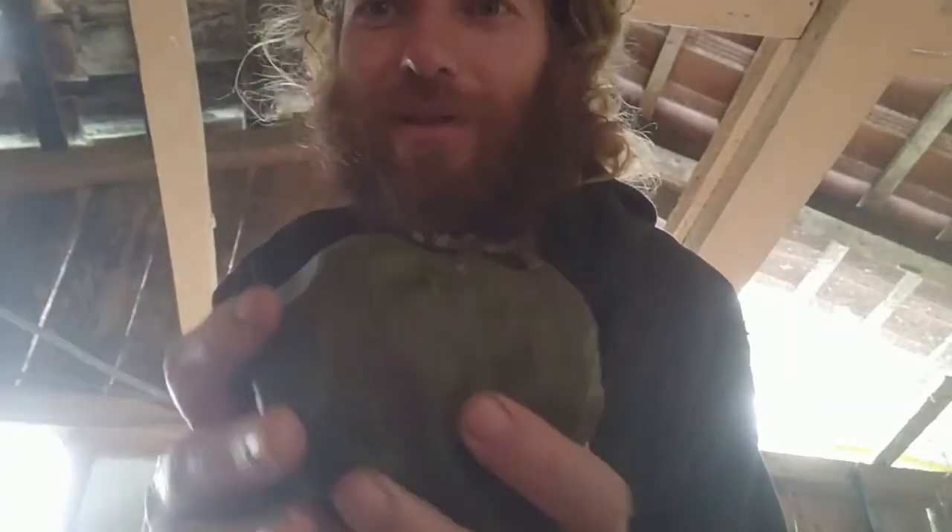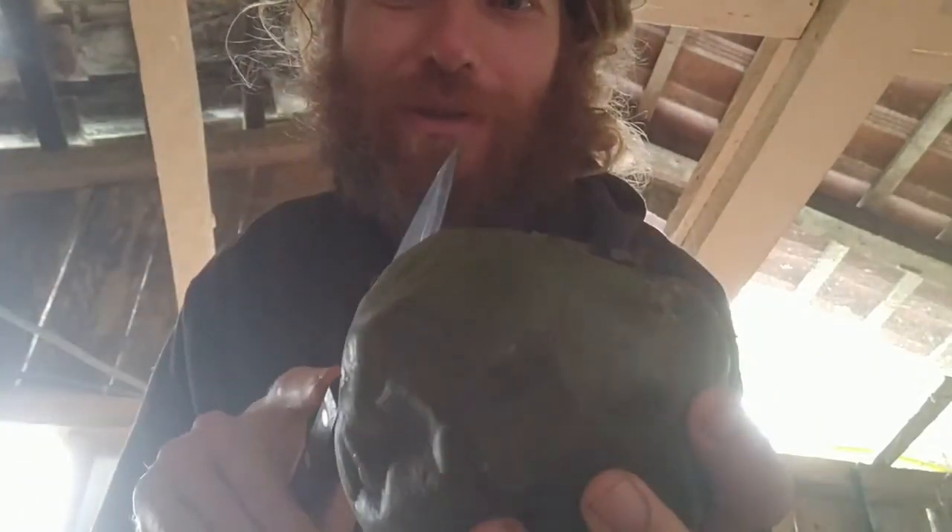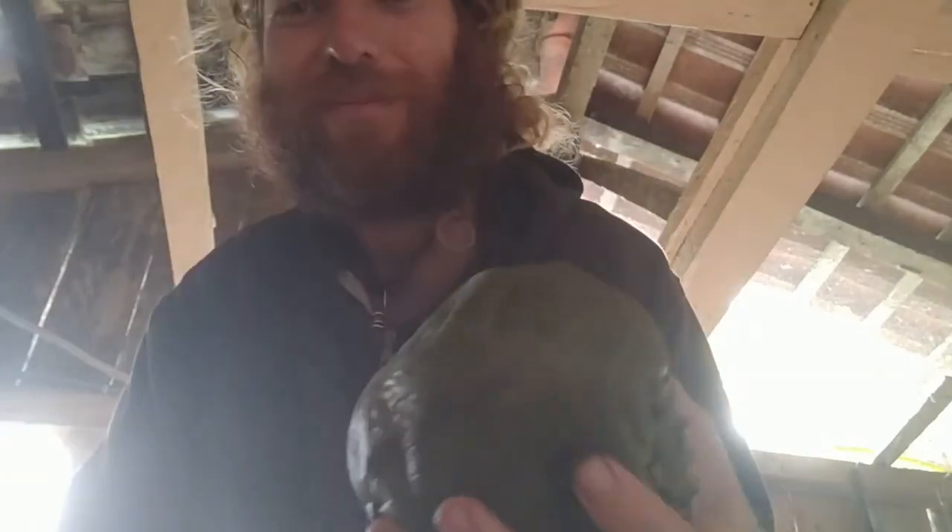It's soft enough to break with your hands, but I'm going to use a knife just to share it with everybody at Fruit Haven. Let's open it up. Looks like a brownie. Very nice. Let's give it a taste.